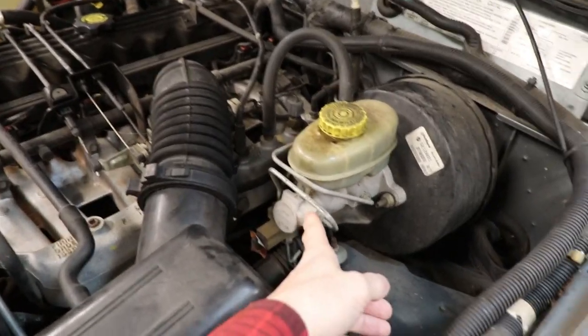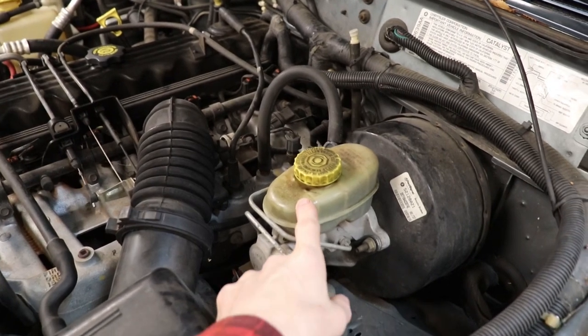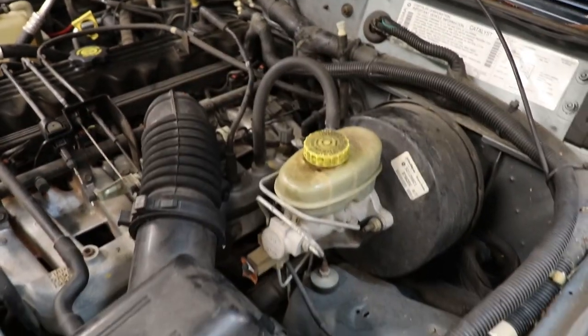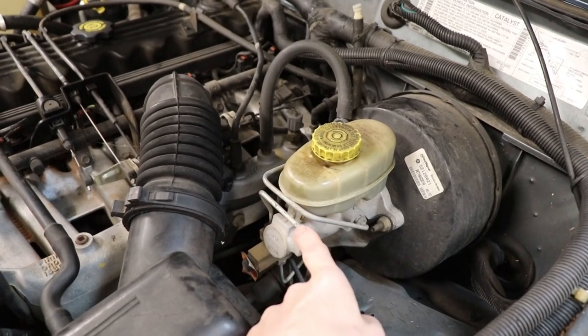So here's our brake master cylinder right here. We actually topped off the fluid because it was low on fluid as well. And these are your brake lines — these little metal bars. There's four of them going to all four wheels. Now we've got to make sure there's no air in these lines at all, so we're going to bleed that out.